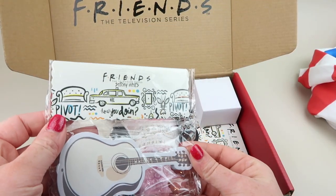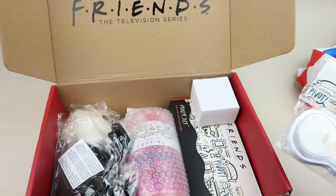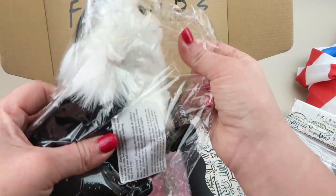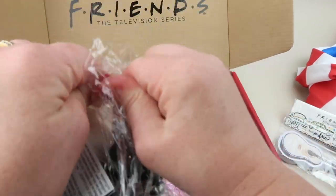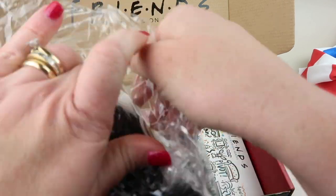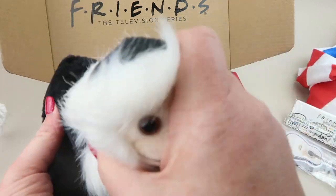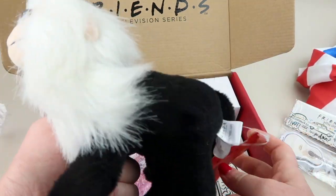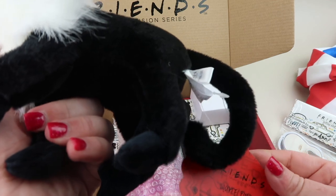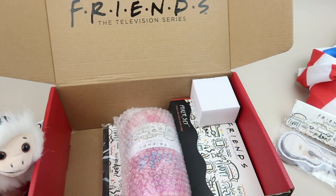We have some sticky notes that are Phoebe's guitar — very cute. And here's the monkey: little Marcel, Ross's monkey. He's cute. I like him — he's gonna hang out right over here.